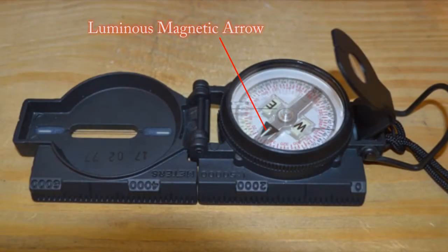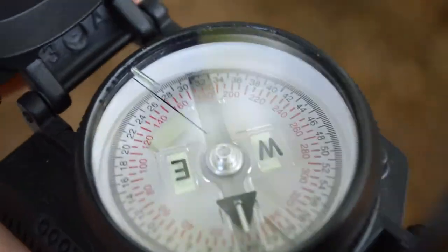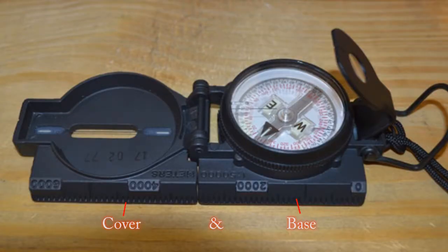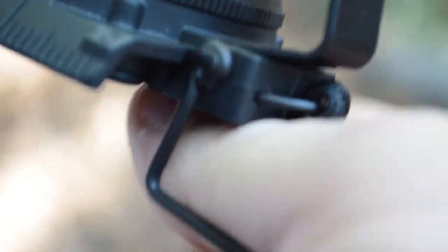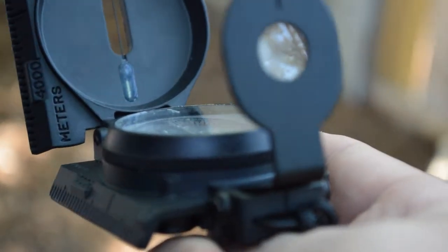Next is the luminous magnetic arrow, which is used to show magnetic north, and on top of it is a luminous line used for nighttime navigation. Next is the cover and base, used so that the compass can be stored away for later use. The thumb loop is placed upon the end so that you can easily glide your thumb and hold it in your hand when seeking to create an azimuth while looking through the actual sights.